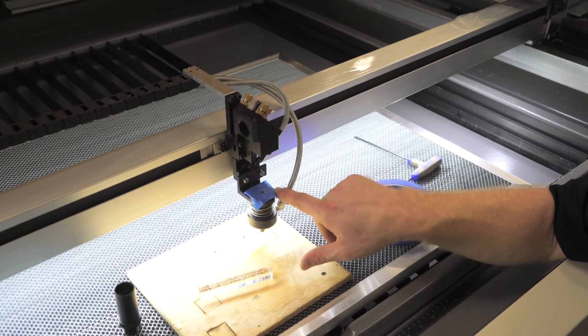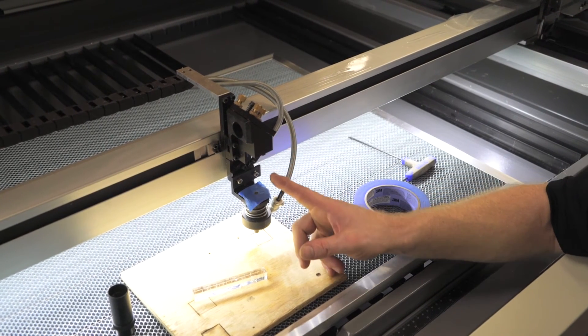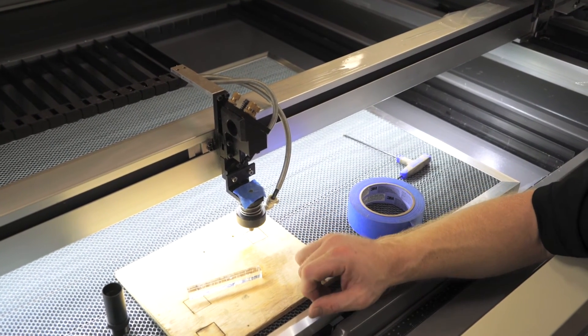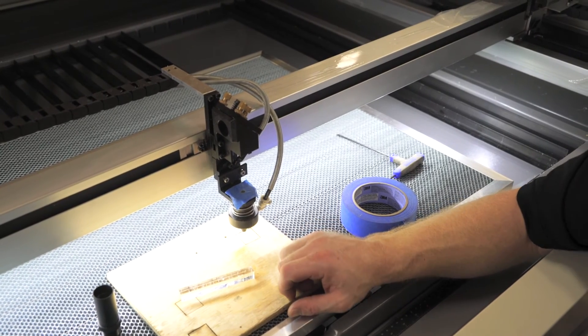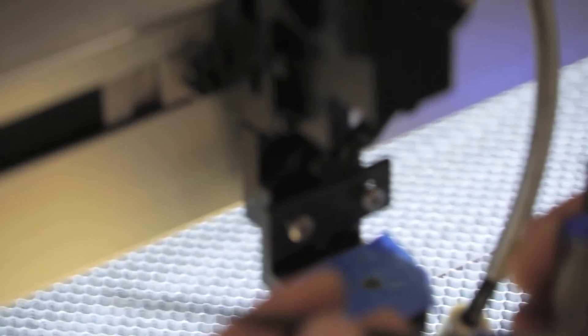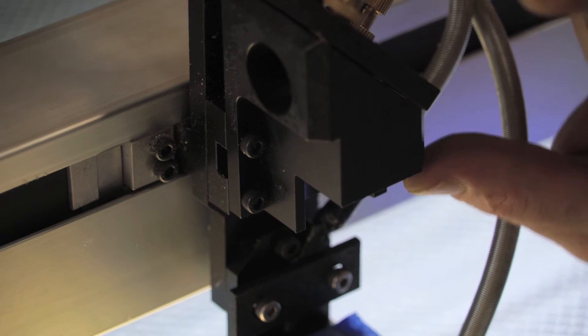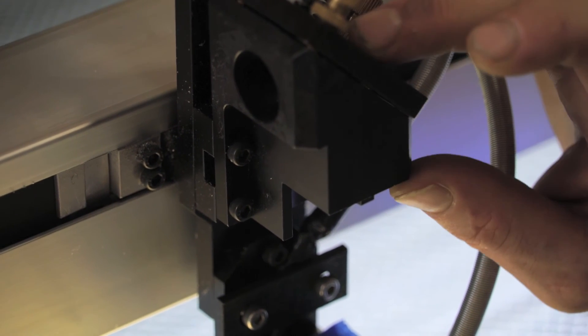If it's shooting to the right, that means the laser is coming in too low and hitting on mirror three. To correct this, there are two screws right here. Using your three millimeter, you can loosen these up and move this head up and down. It's a lot easier than our past models.